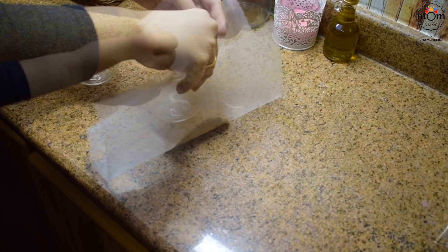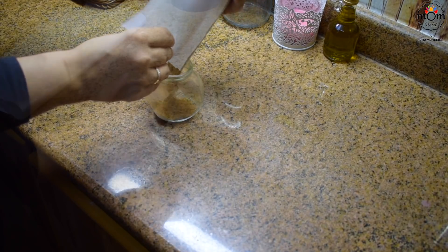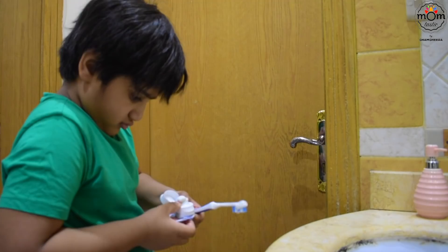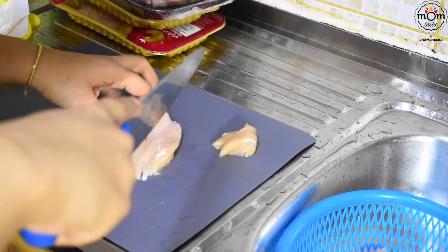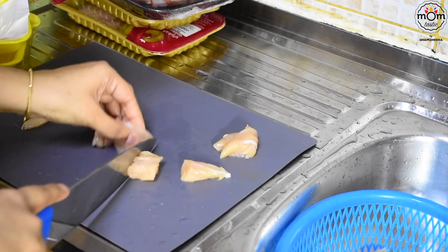Roasted cumin powder is added almost in all the marinades, so preparing that first. I'm making shish tawook with chicken as well as lamb, so this is chicken breast pieces, cutting in cubes.